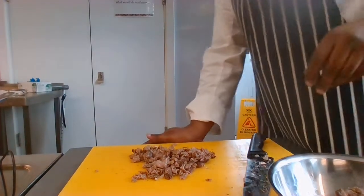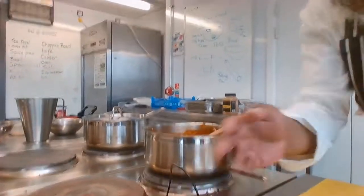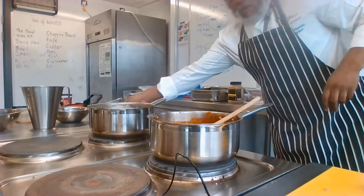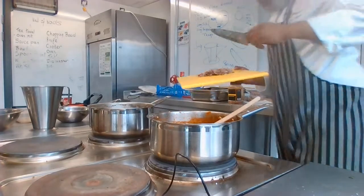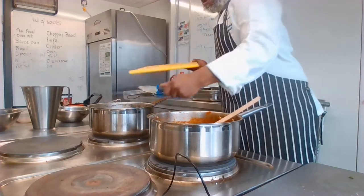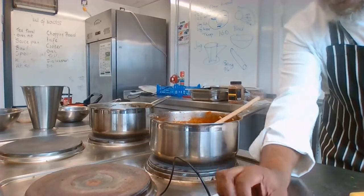I'm going to turn this around so you can see. That's my soup — add the meat to the soup and then get rid of the chopping board.